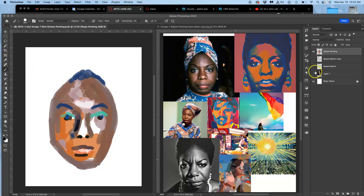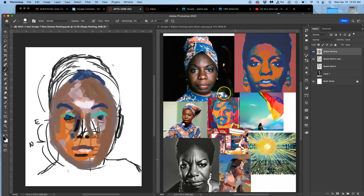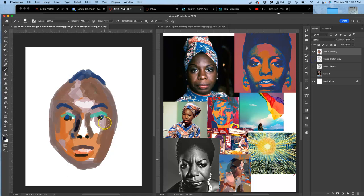Continuing with this shape painting, which is a very different way of getting started than sketching it out. This just allows me to fill up the space, select colors, and I'm basically trying to establish my lightest lights, my darkest darks, and not get too focused on details too early.